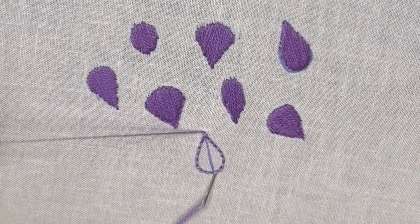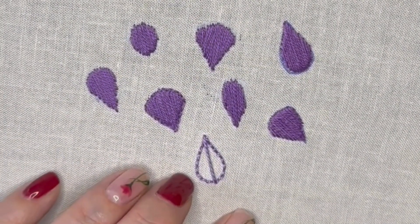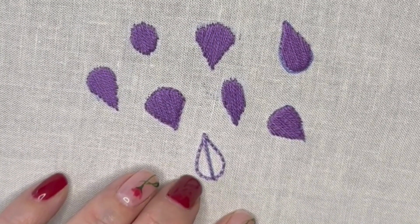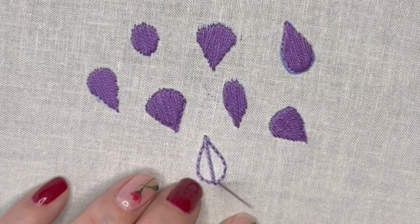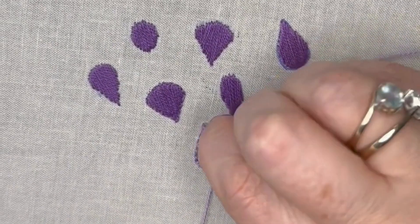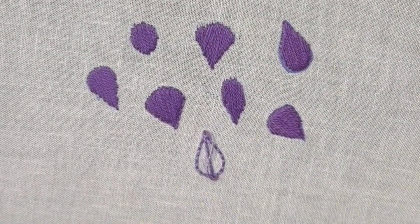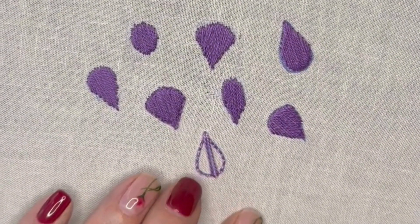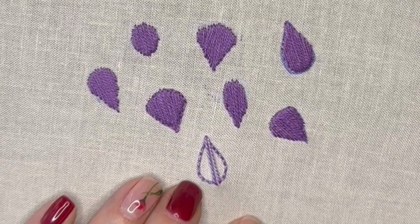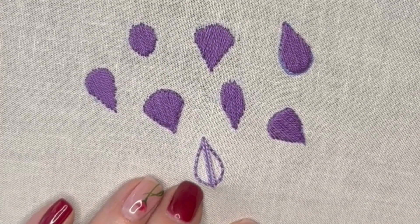I'm going down at the very bottom on the outside of the stem stitch. Now this is just my personal preference, but I chose to come up at the bottom right next to where I'd just gone through the fabric. So we're on the outside of the stem stitch outline, coming up and taking our needle back in at the very top next to our first line. You could do it whichever way you prefer — whether that's always in at the top, always out at the bottom, or changing it up a bit, which is what I did.